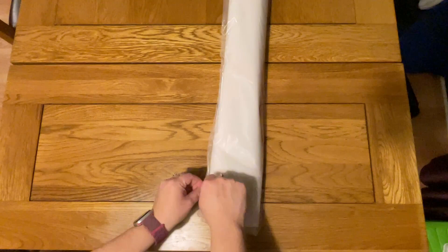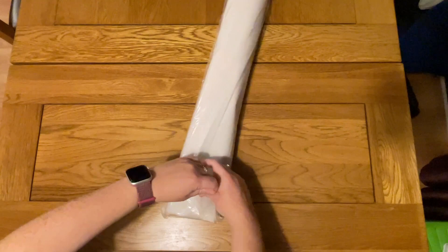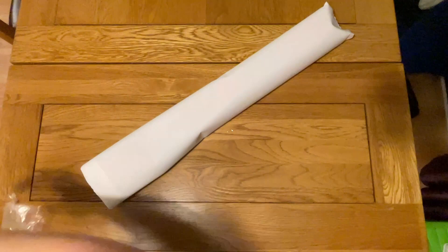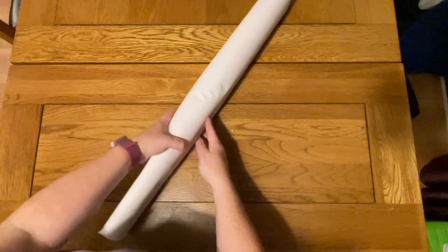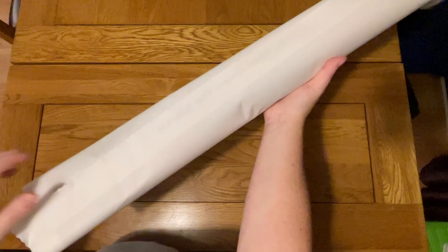Everything's packed neatly away in my toolkit. Let's have a look at the actual canvas. Diamond Art Club sends their paintings in these dust bags, which are just a good extra level of protection. This one is very firmly stuck down. I've had to rip it right open to get in — it's just about reusable. So let's see if this is going to be really creased. It certainly has a few more creases than I'm used to.